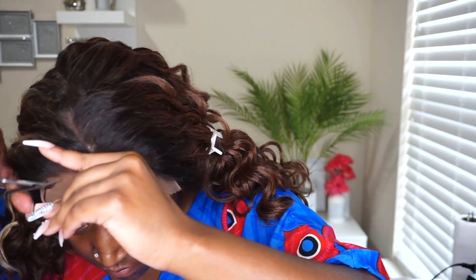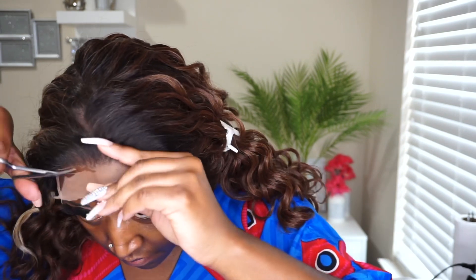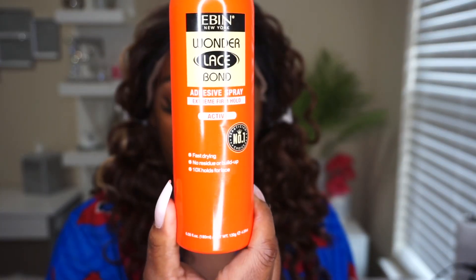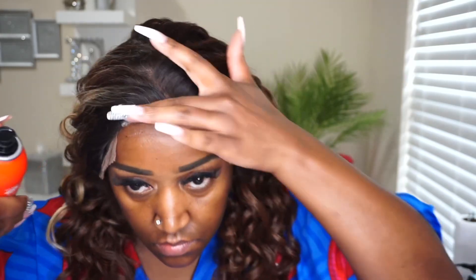I'm going to work in sections starting with the middle section and just cut that out. I'm using my Even Wonder Lace adhesive spray in the red can because I'm not really looking for a super hold, even though this is a pretty good hold as well.